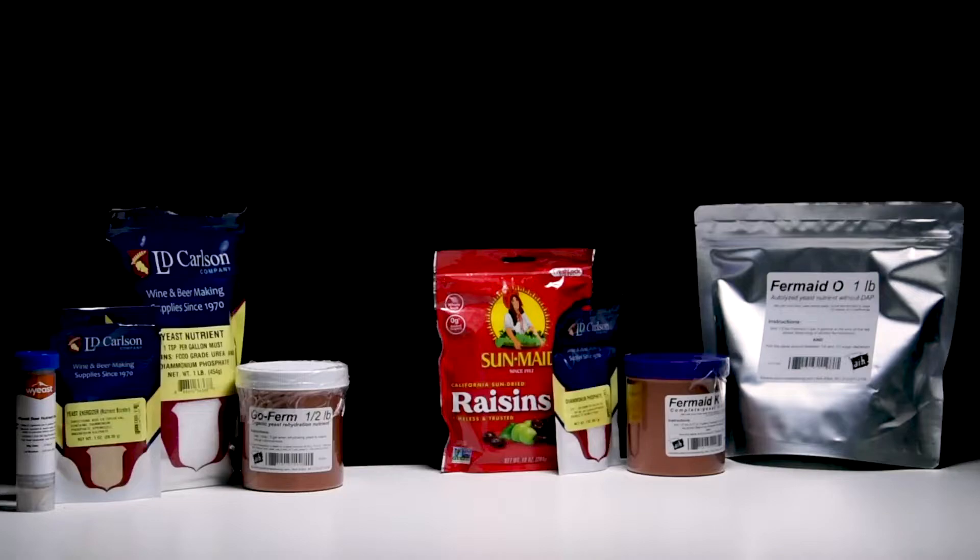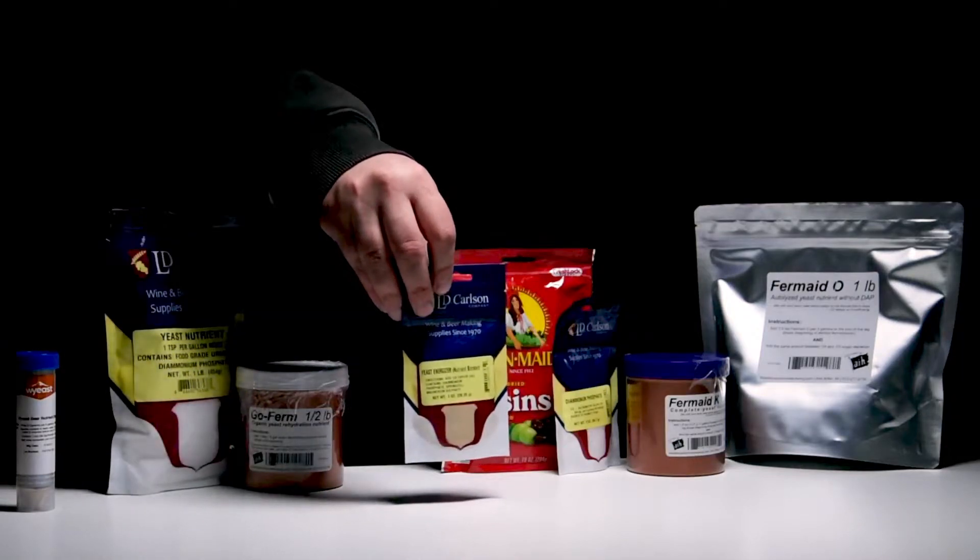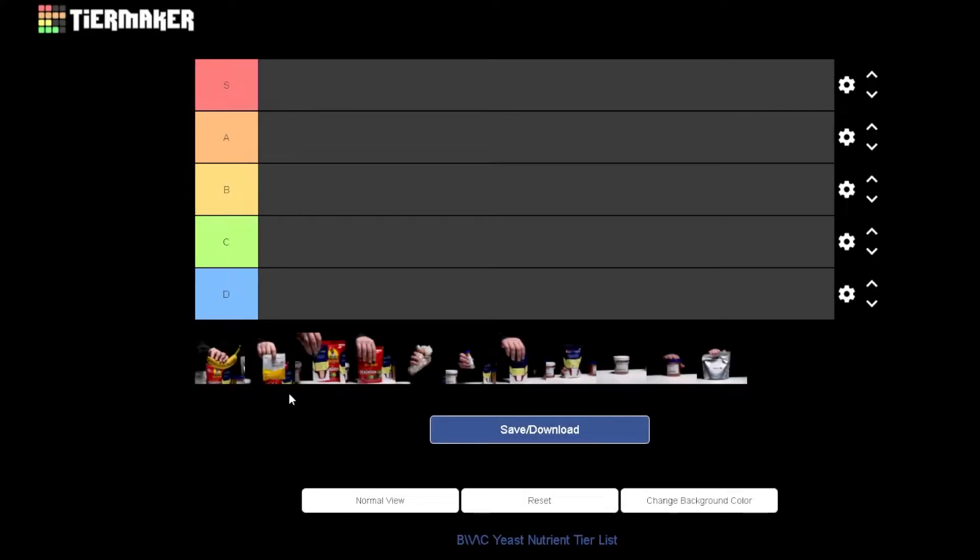This next one is technically a yeast nutrient but shouldn't be used as one. When I was still a brew shop employee, I used to refer to yeast energizer as the caffeine to get yeast going again. Although it does include ingredients like DAP and yeast hulls, the proportions are more for when you're having a stuck fermentation or it's going a bit slow. I would only usually prescribe this when someone had major temperature swings that stunted their yeast growth. That's different from a yeast nutrient, which is normally part of the recipe - that's why it ends up with no rank.